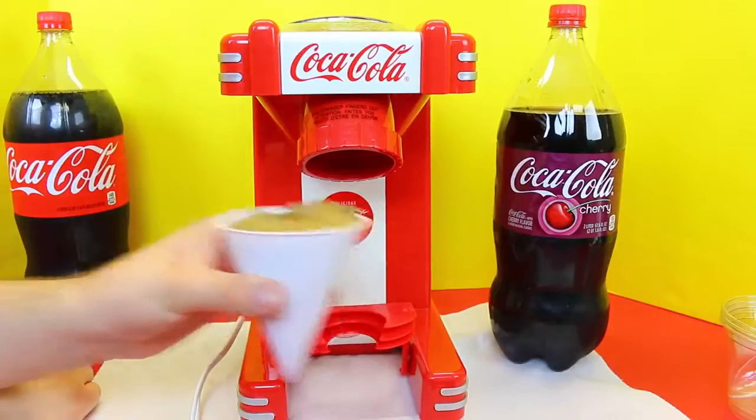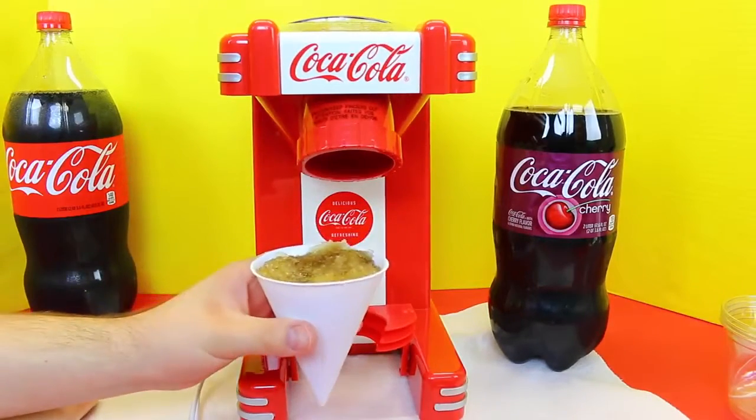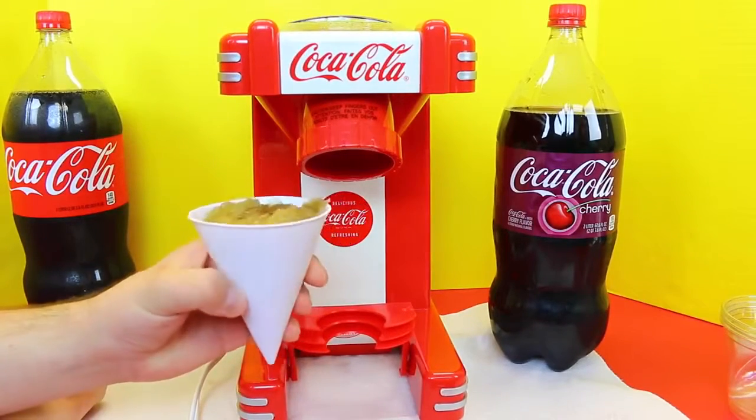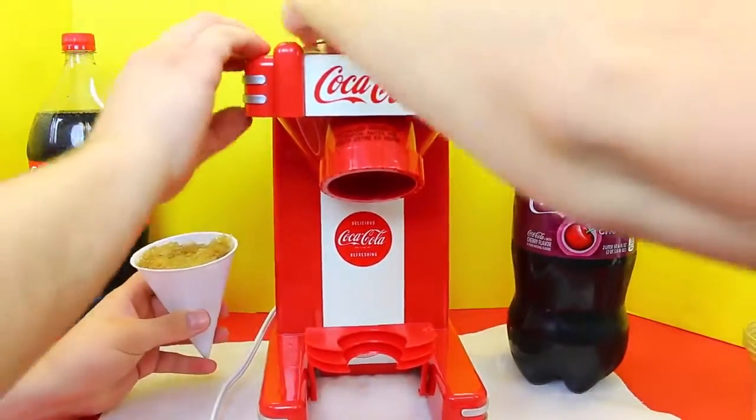Now time to taste test it! What does it taste like? Is it just like a very icy Coke? Yes — that's amazing. I'm excited to try mine, so I'll add some more ice cubes.